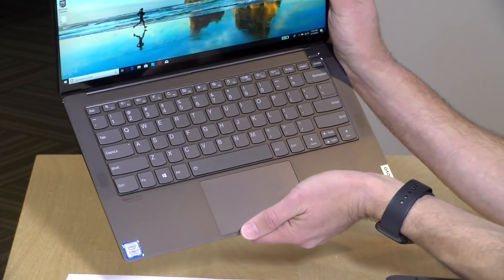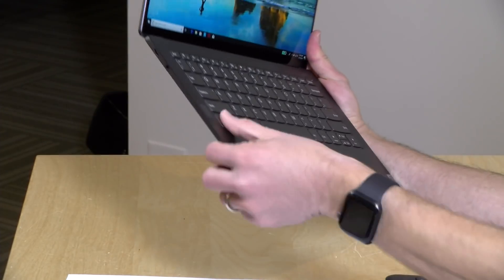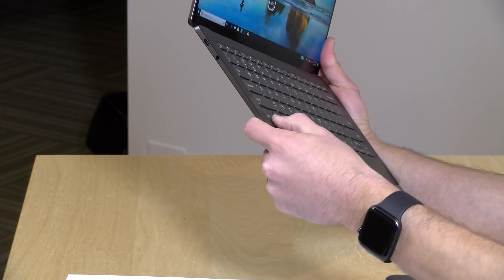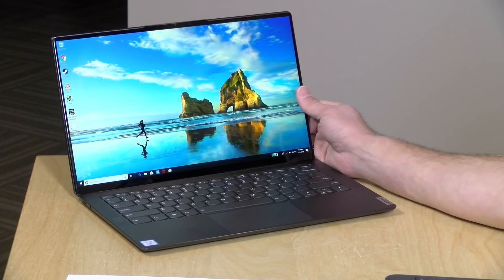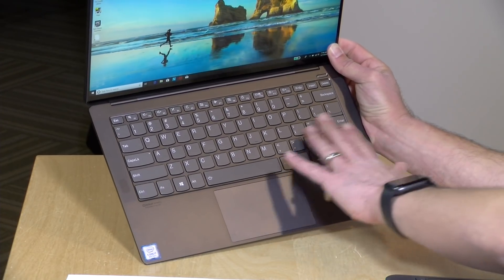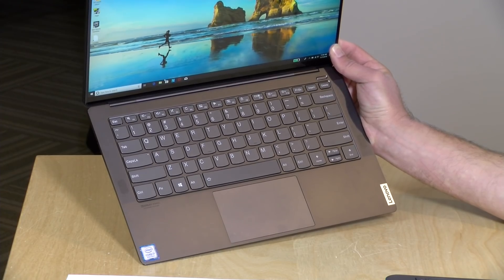Lenovo keyboards are great — the ThinkPad keyboards are legendary, and the IdeaPad and Yoga keyboards are equally nice. This one has the same layout with nicely sized keys and decent spacing, but the key travel is much shallower than other Yoga devices we've looked at. As a result, I'm having a hard time getting used to it because my muscle memory expects a deeper travel. If you're moving from another Yoga or IdeaPad, this might take some getting used to. The keyboard is backlit, and it has a very accurate, premium-feeling trackpad.